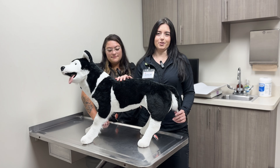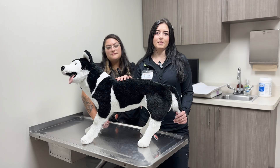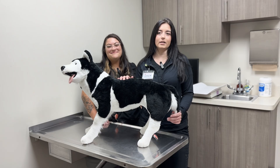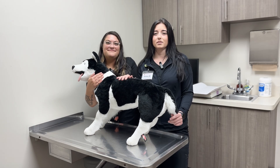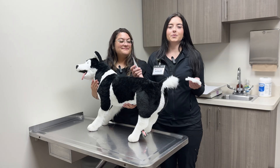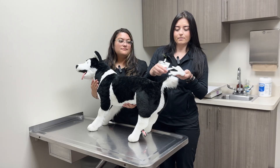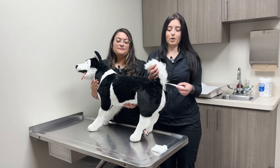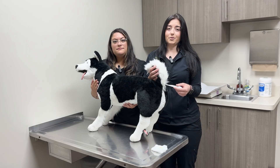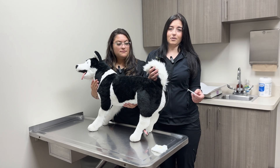Now let's move on to checking your pet's temperature. The most accurate method is using a flexible-tip baby thermometer or a pet-specific digital thermometer. It helps to have a second person gently hold and comfort your pet during the process. Apply a small amount of petroleum jelly or lubricant to the tip of the thermometer. Then gently lift your pet's tail and carefully insert the thermometer about one inch into the rectum. Hold it in place until it beeps, then gently remove it and sanitize using alcohol wipes.